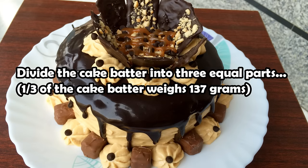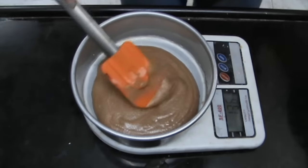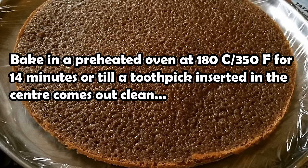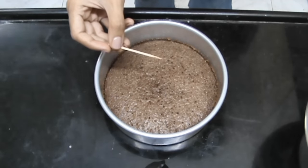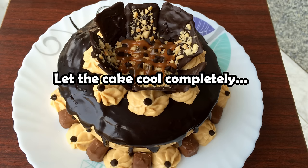Now divide the cake batter into three equal parts — I do this by weighing the batter, so one part is equal to 137 grams. Now spread it evenly and bake in a preheated oven at 180 degrees Celsius for 14 minutes. A toothpick inserted should come out clean without any wet batter, and you should also be able to see a gap between the cake and the tin. Then let the cake cool completely.